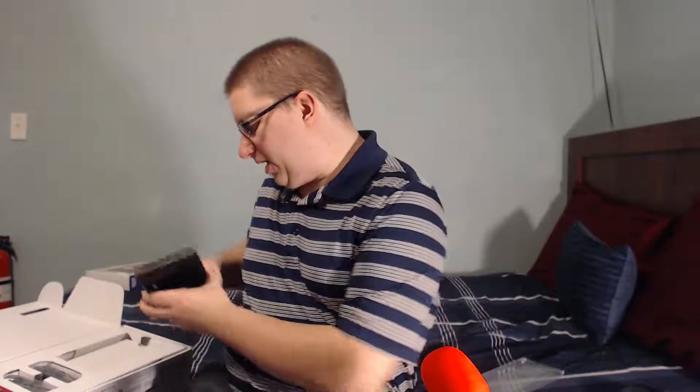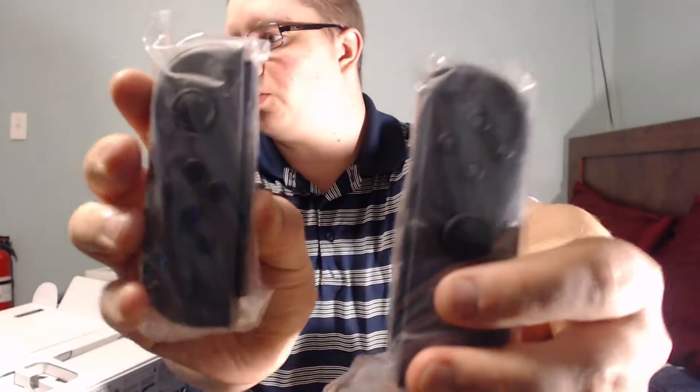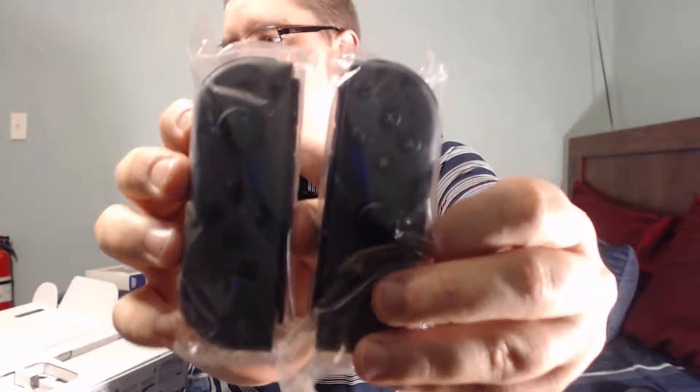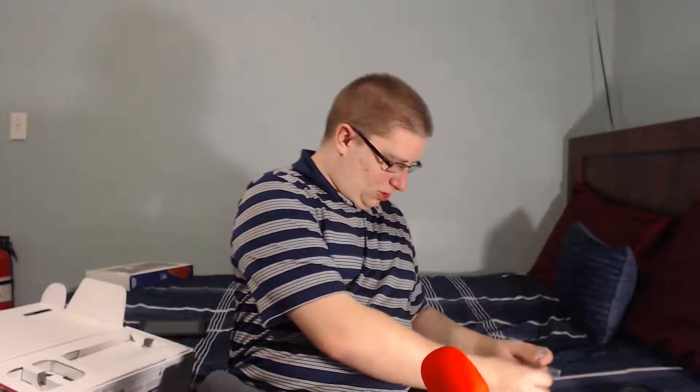Let's dive in to the Joy-Con controllers. I'll grab both of them — two little ones. That's hard to see, so maybe I'll be able to show it better when I have better lighting, because the light that I usually shine on my face is coming from over here and it's messing with everything.